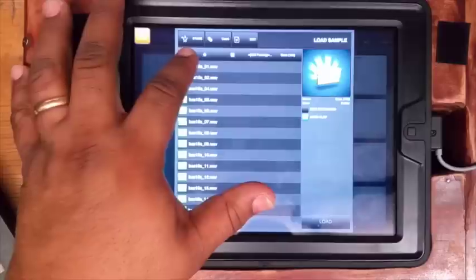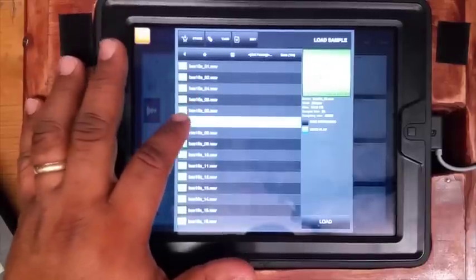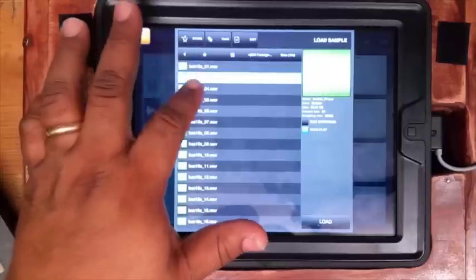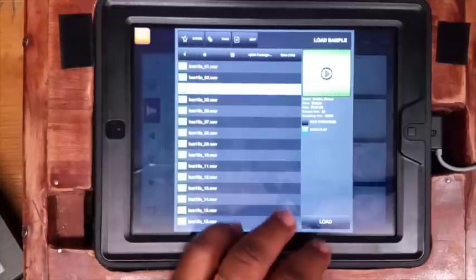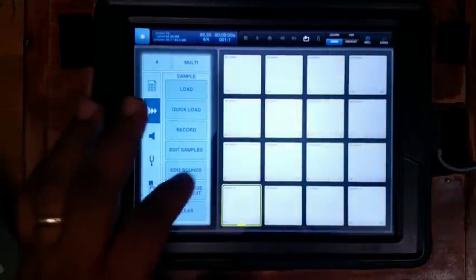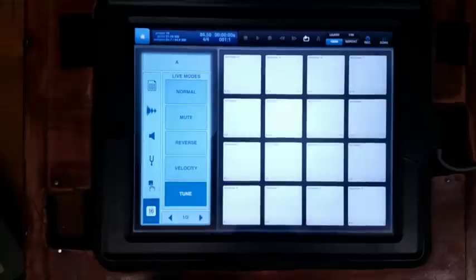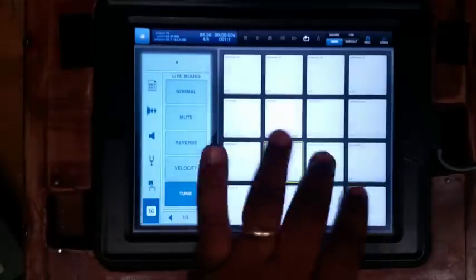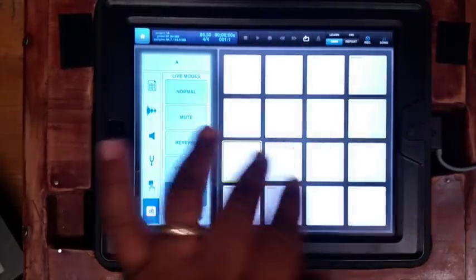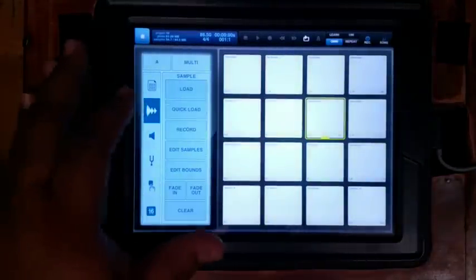Let's get into some of these bass instruments. He got some real dope bass notes in here. I'm going to just load up one and lay it across the pads. So in Beatmaker, you go to tune. Just lay it across the pads and come up with your melody and keep it moving.